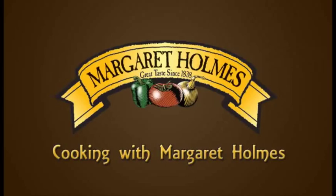Welcome again to Cooking with Margaret Holmes. Today we're going to be preparing a delicious squash casserole.